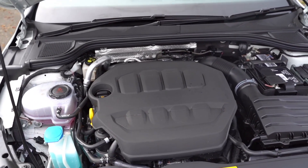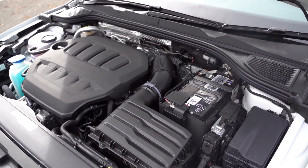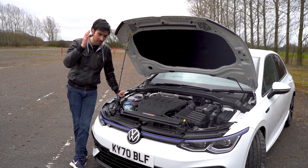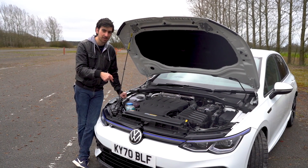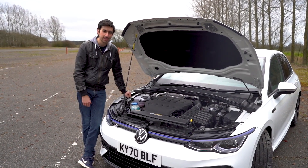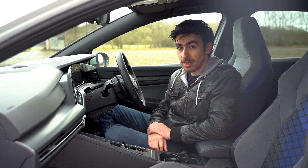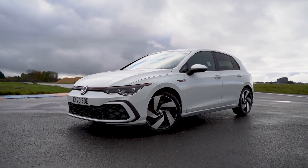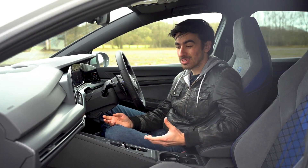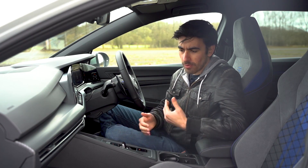Unlike the GTI, which is front-wheel drive, the Golf R is all-wheel drive and it sends power to all four wheels through a seven-speed DSG gearbox. Unfortunately there's no manual option like there was on the old car, but if you've got a clear stretch of road and you put your foot to the floor, you'll go from zero to 62 miles an hour in 4.7 seconds in a hatchback. A lot of people think the Golf R is expensive, and at £39,270 it sort of is. But when you compare it with the equivalent DSG Golf GTI, it only works out as being about £4,000 more expensive. And most people are going to buy this on finance anyway, so when you compare the monthly costs, the Golf R is only a little bit more expensive — before you add optional extras, of course.